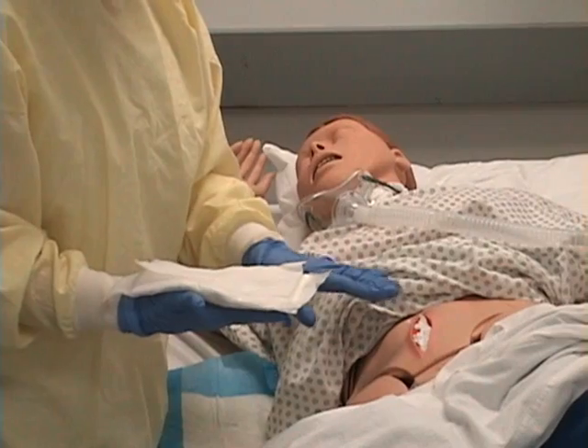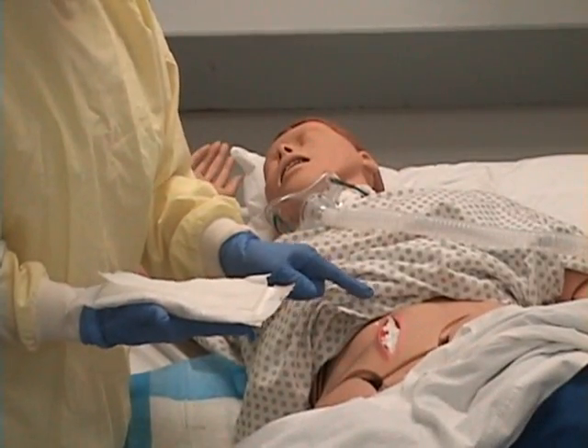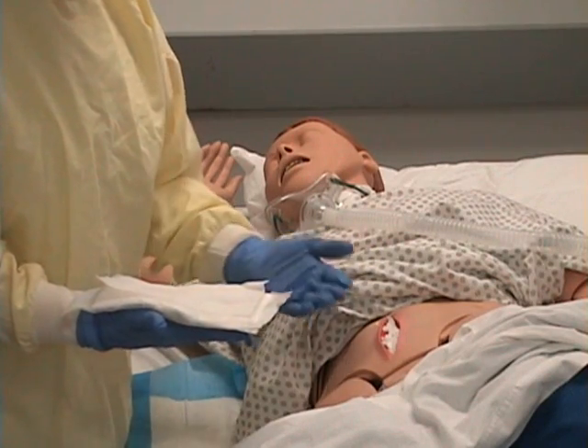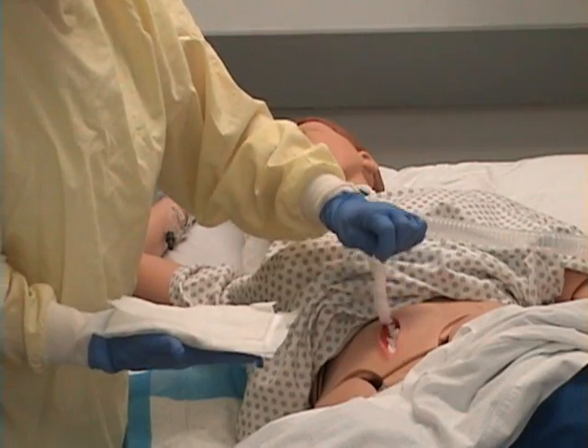If the packing is stuck in the wound bed, I will drip a little bit of normal saline over the gauze, let it sit for a few minutes, and then pull it out. I don't want to disturb healing layers of tissue within the wound bed.